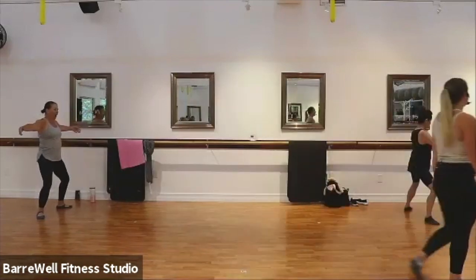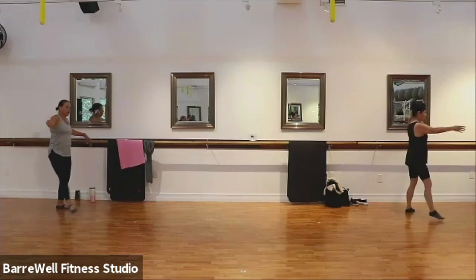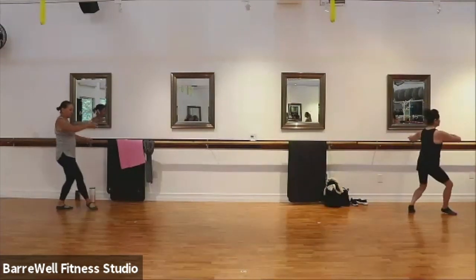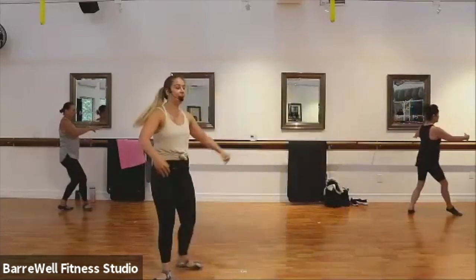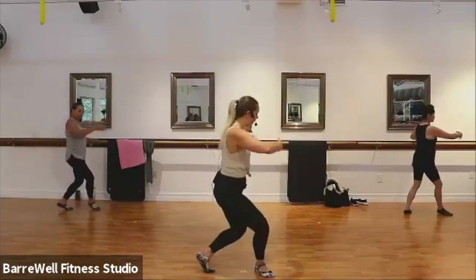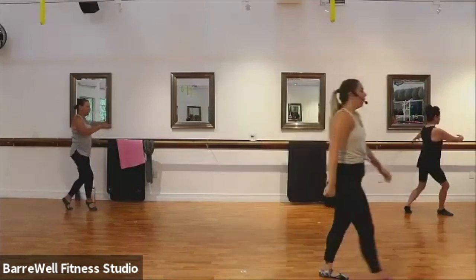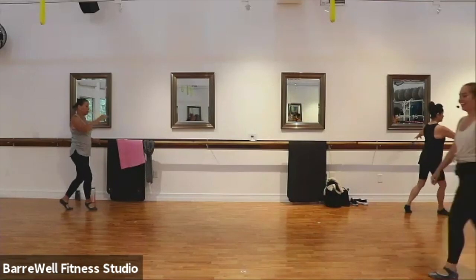That outside leg is going to step forward in that front curtsy. Here we go — we step it out, front, out, front, out, front. Yes, good. Knees are nice and turned out here. Good. Last four, three. Hold it to the front and pulse it down, pulse, pulse, pulse. Good. We're almost done with this bar series. I know — we've got it for four, three.